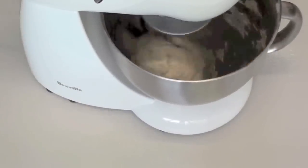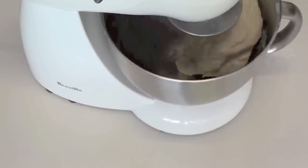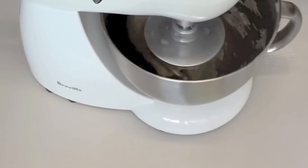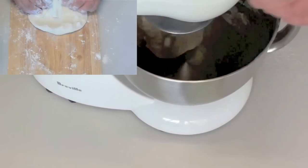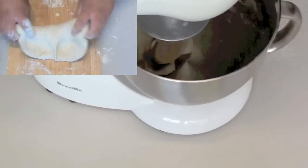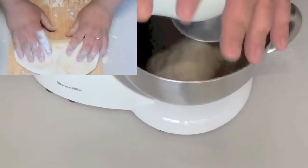Now again if you don't have a mixer, that is not an issue. What you have to do is just knead it for ten minutes. Kneading is basically on a chopping board dusted with flour — you are just going to fold it, push it out, fold it, push it out. Just do that for ten minutes and it will be exactly the same result.